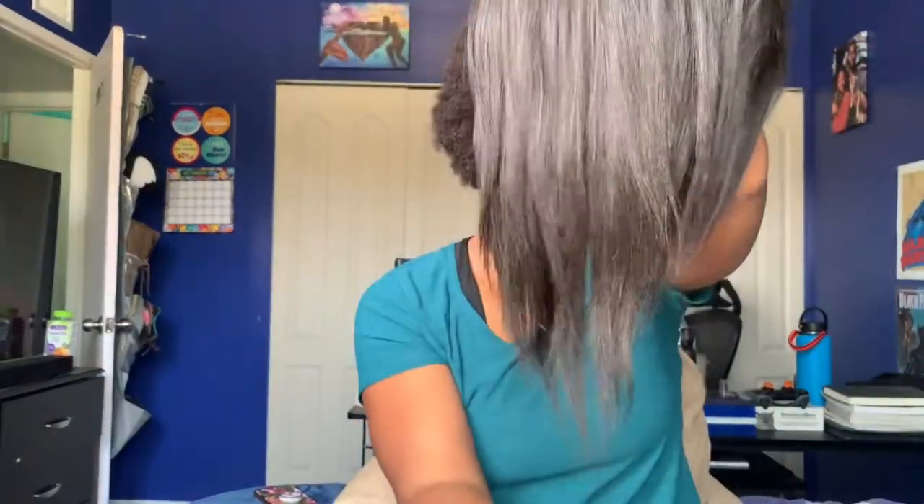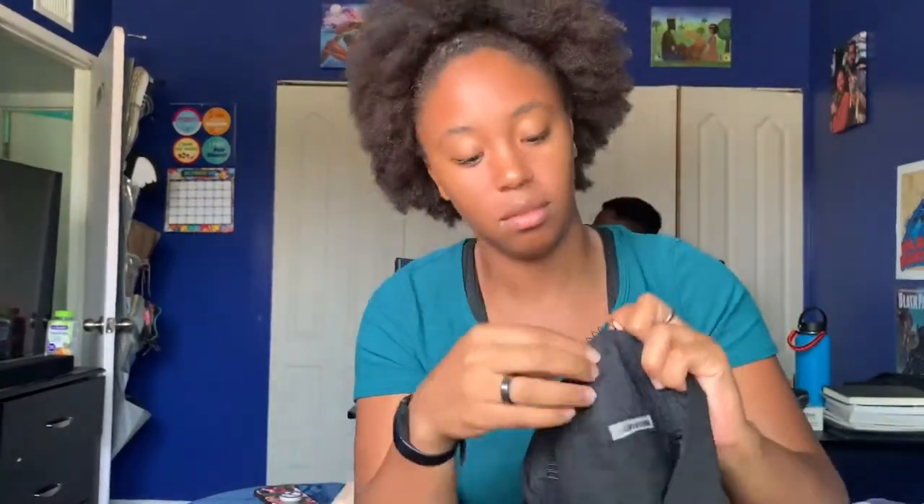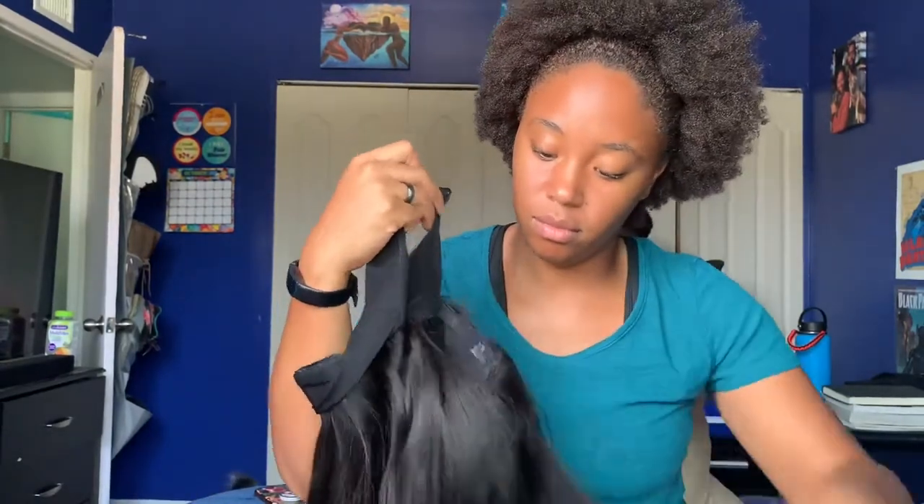As you guys can tell, it's really shiny, no shedding. It still has the pins on the inside, and obviously the headband part has velcro to secure it to the back of your head.